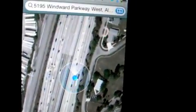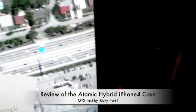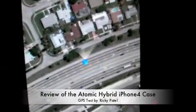I'm getting on the expressway. This is a sample — I've never had this type of spot-on GPS monitoring with the aluminum cases. I tried the vapor, and I haven't yet tried the aluminum case, though I did order one. But right now, the Atomic composite is spot-on with signal and GPS. Ricky Patel signing off. Thank you.